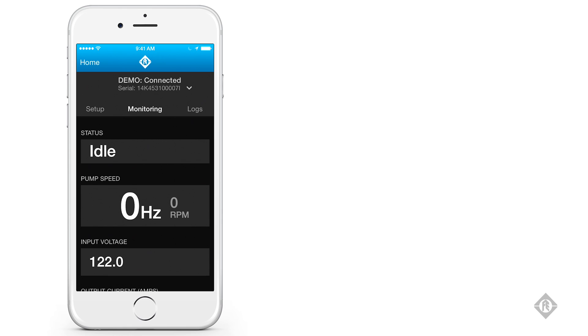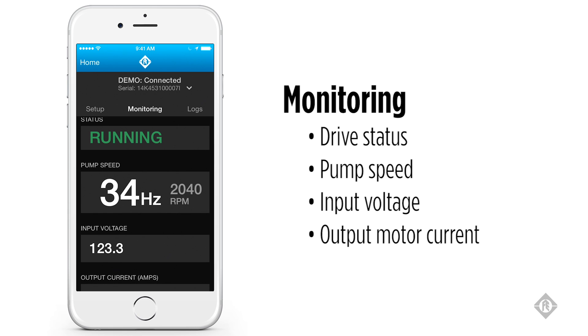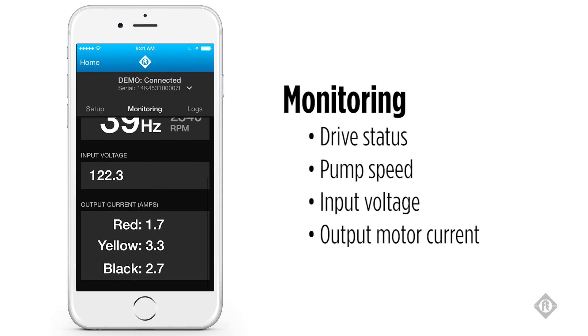The first screen it brings you to is the monitoring screen. This screen offers real-time data feedback on the status of the drive, speed of the pump, input voltage, and output current to the motor.